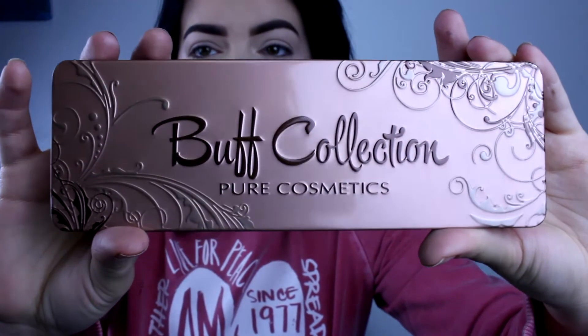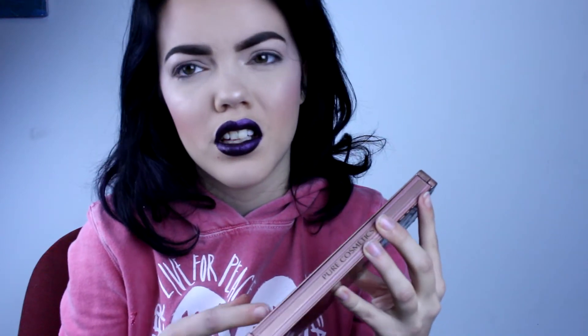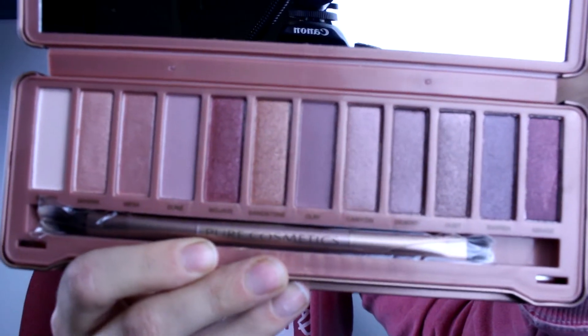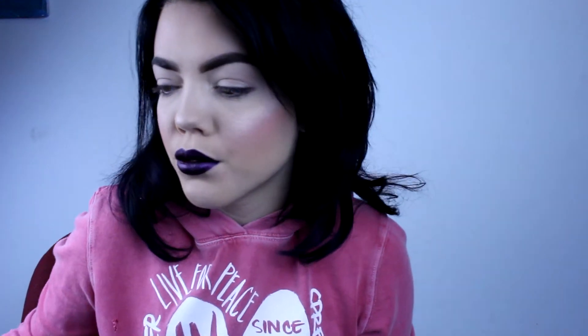Next we have this eyeshadow palette — it is the Pure Cosmetics Buff Collection. This is what the outside packaging looks like, and this is the bag. They have a little discount code sticker on the bag. Here's what the palette looks like — you know what it looks like? It looks like the Naked 3, and I already own the Naked 3. So I don't really need a Naked 3 look-alike, but we will try it out. It comes with a brush and a mirror. I love this lipstick, by the way.